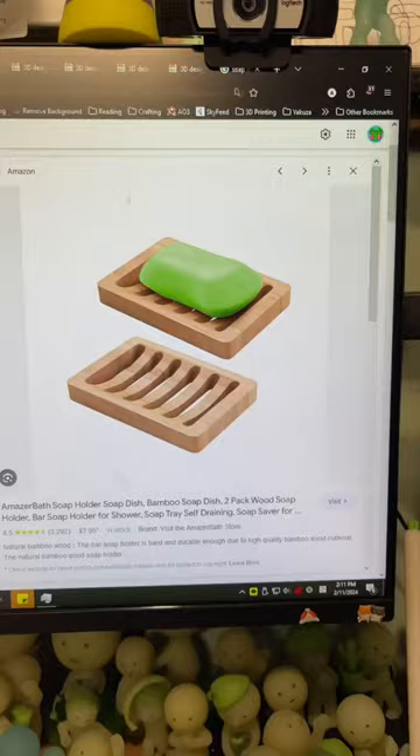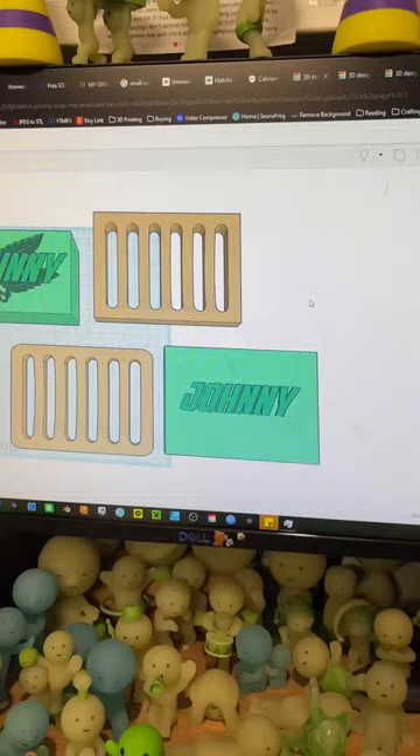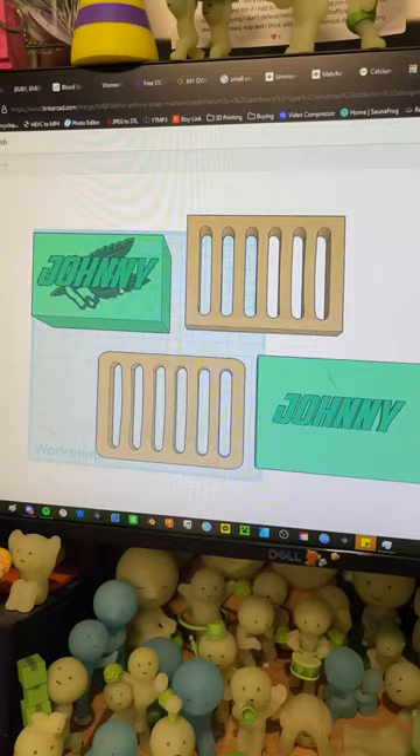I looked up a reference of what I wanted, then started making rough drafts of the design on Tinkercad. I wanted the SAS logo on it, but realized it would be too much detail, so I just went for his name.